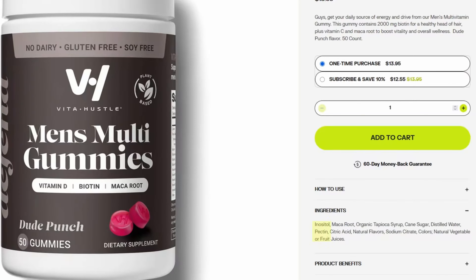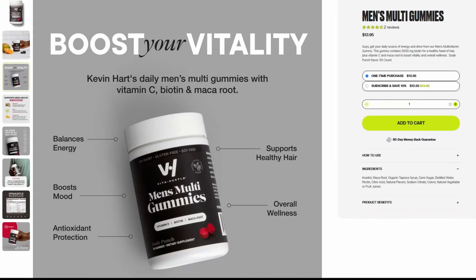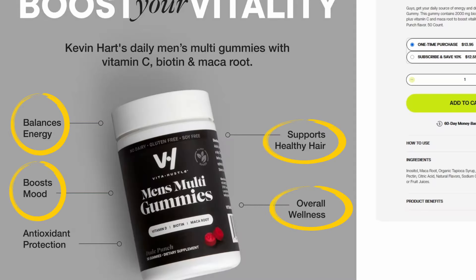To get into what the ingredients are: inositol, maca root, organic tapioca syrup, cane sugar, distilled water, pectin, citric acid, natural flavor, sodium citrate, and natural vegetable or fruit juice colors. Some of the benefits claimed include: balances energy, boosts mood, supports healthy hair, overall wellness, and antioxidant protection.